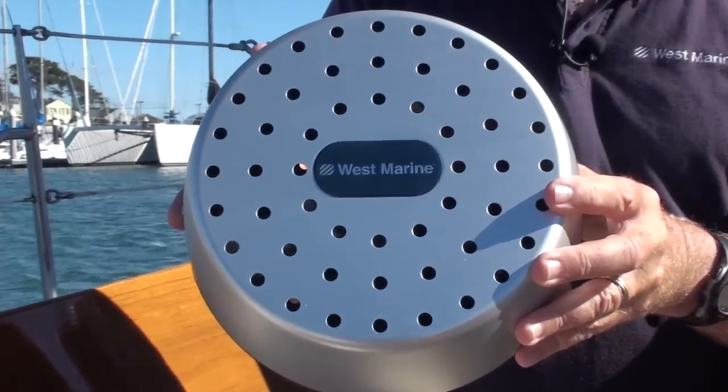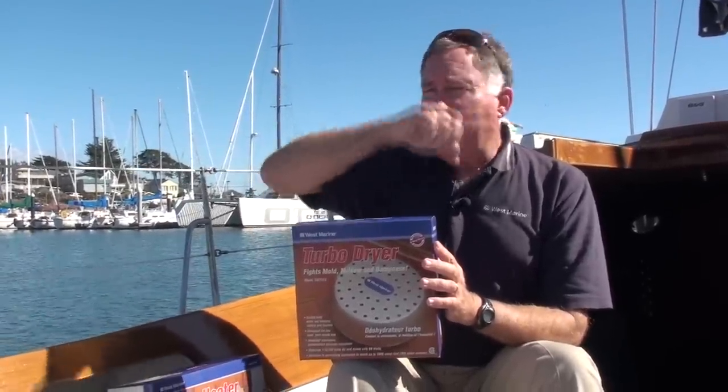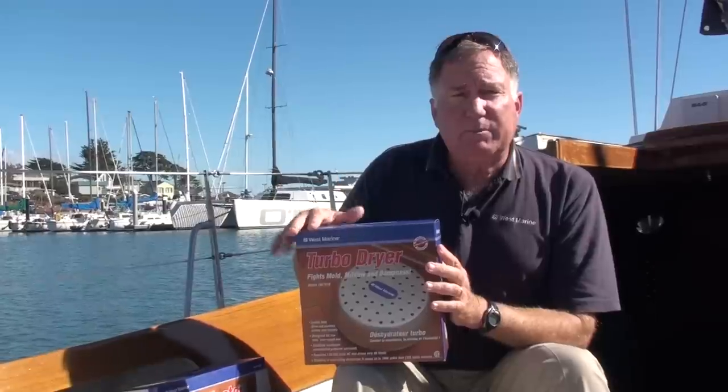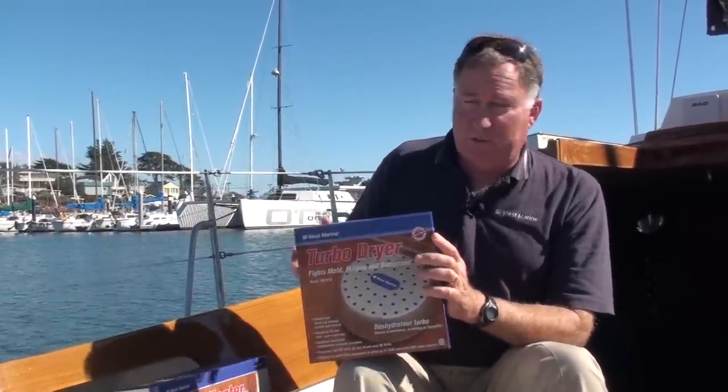The turbo dryer is just put down on a flat surface, and the heat it produces along with the fan creates a convection cell inside your boat. That'll keep moisture from forming so your boat stays dry and you don't get those miserable growths in the middle of the winter.